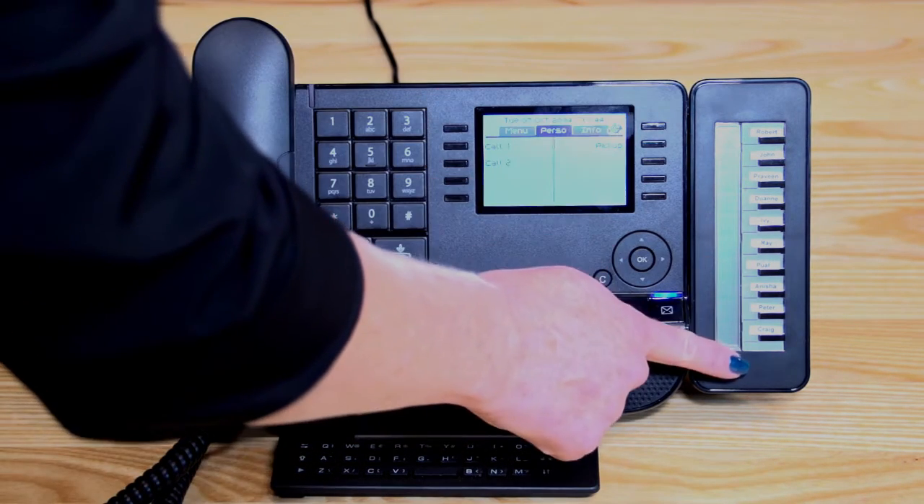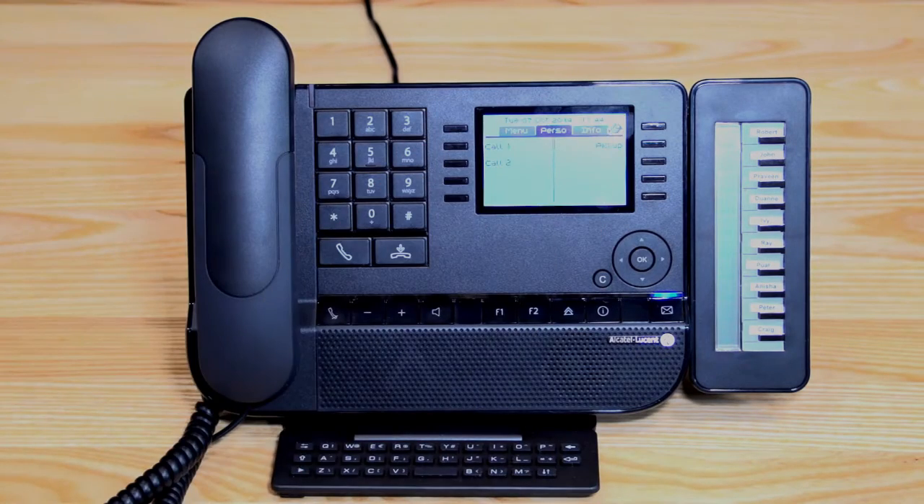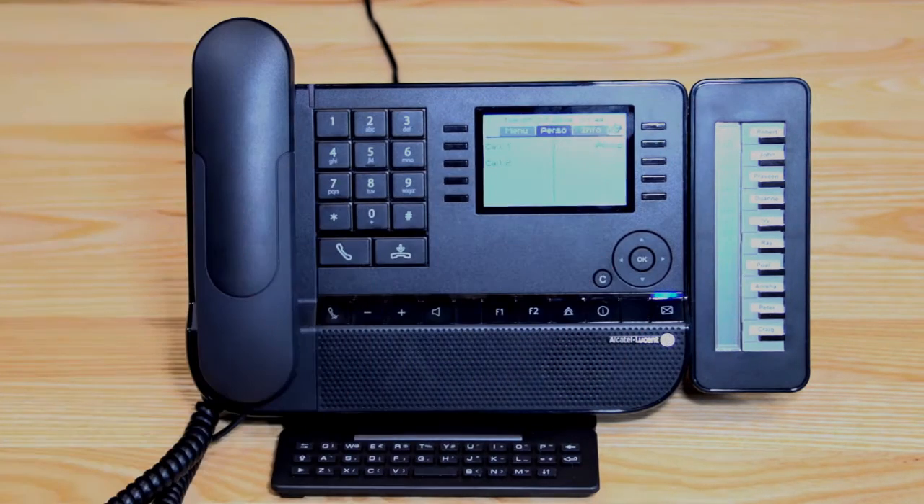On the side here, we have a 10-button one-touch module, which has everyone's extensions programmed in there. You could have extensions or outside numbers programmed onto those keys.